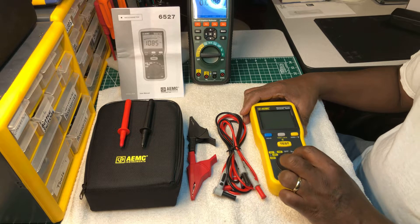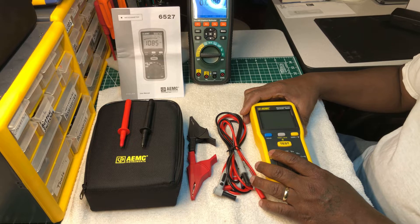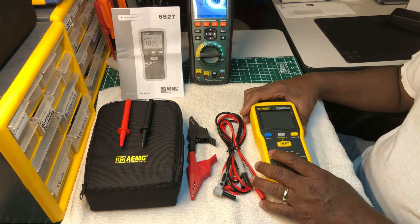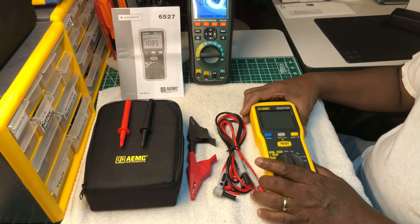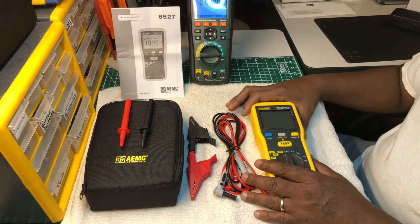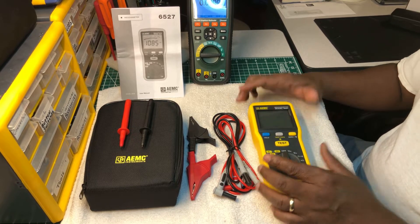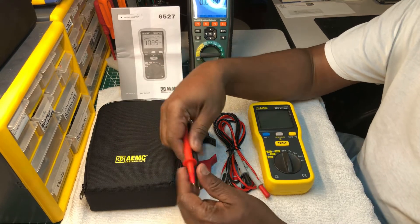It has voltage test ranges of 250 volts, 500 volts, and 1000 volts. It goes up to 4000 megaohms — four gigaohms — and it has a really nice backlight. We'll get into some of that as we go on with the video.